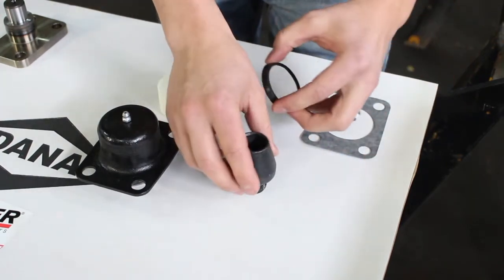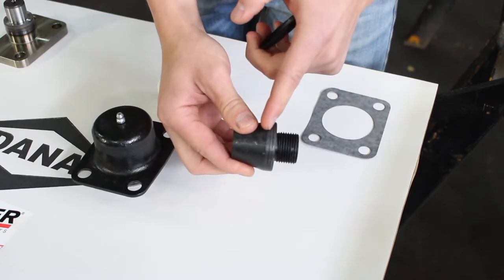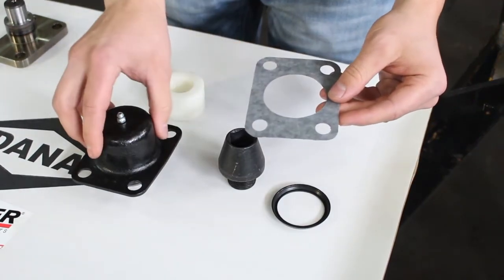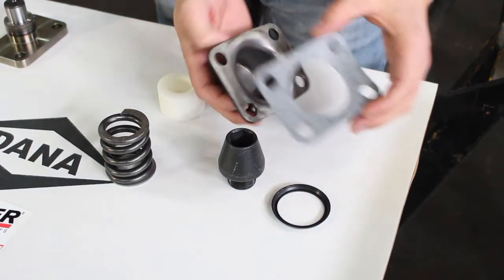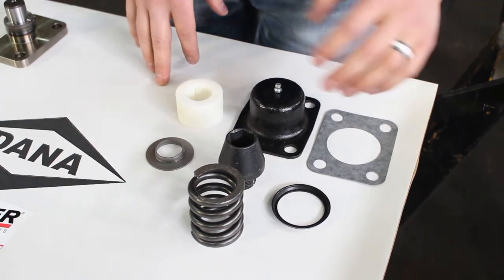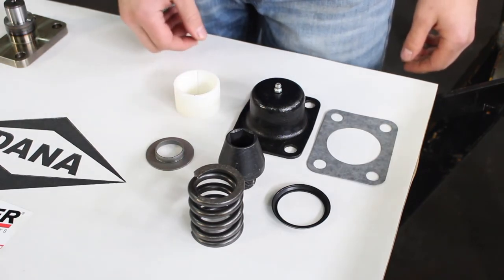After the upper kingpin, you have your upper kingpin seal. That seals off against the upper kingpin — you can see there's a flat surface here that it seals against. Then after you've got everything done and you're ready to bolt it back together, you have your upper kingpin gasket, which fits on the upper kingpin just like that. Now that we've gone through the individual parts in the kits, let's go ahead and get some of these installed in the housing so you can see how it's done.